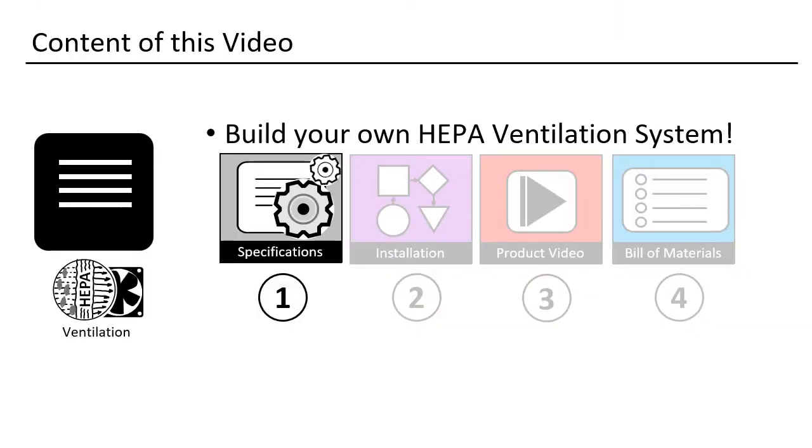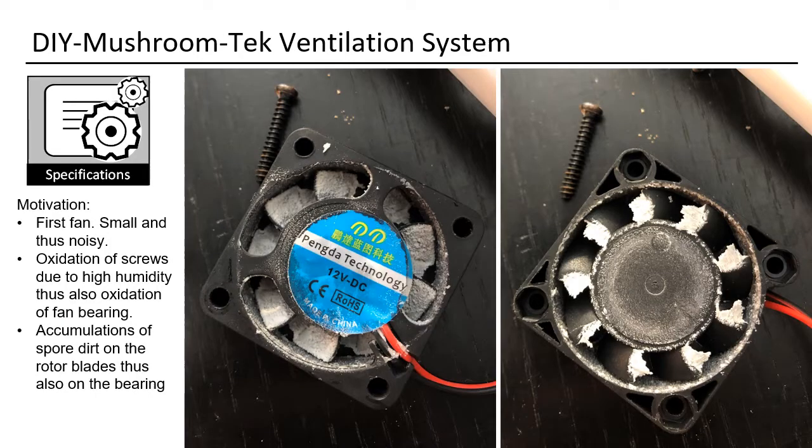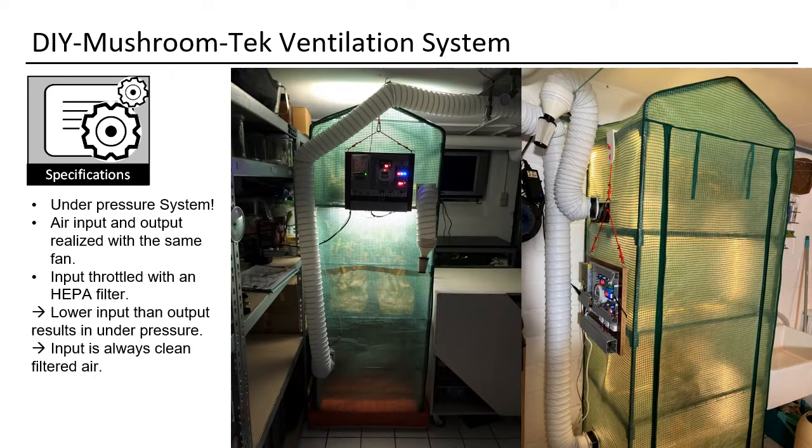Let us investigate what is required from a ventilation system. As you see in the pictures, the screw got some signs of oxidation. That means that inside the fan there is also a humidity problem. The bearing is already quite noisy and I did not use this fan for a long time. You can also see the white spores that build up and blockade the ventilation and damage the function of the bearing. As spores also pose a danger to our health, I created this system as an under-pressure system.